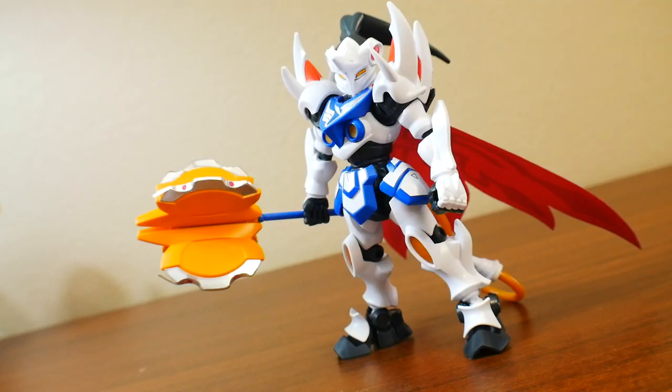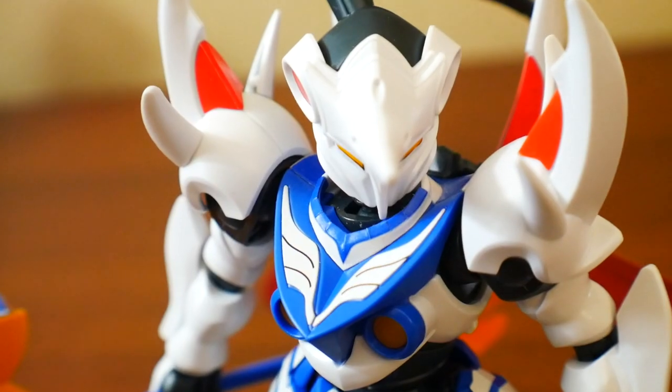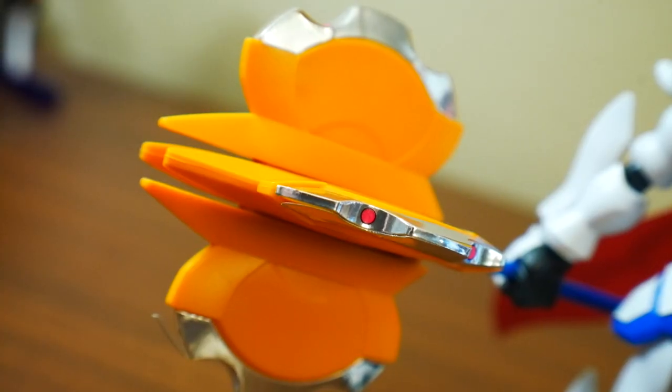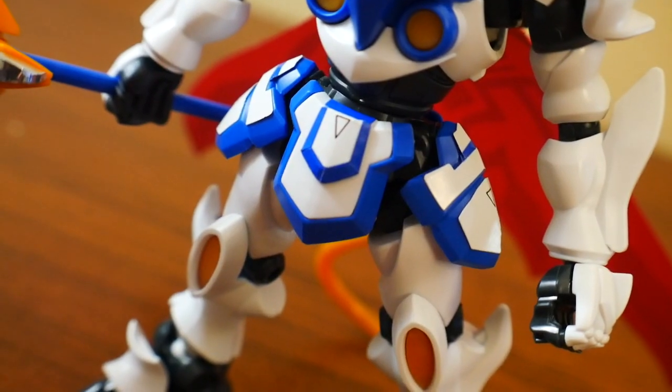So straight out of the box, this is what we're going to get. It's honestly really cool looking — I love the aesthetics, the colors are very vibrant, and everything just pretty much pops. However, there are a few cons. Much like every other standard LBX kit, this thing is going to have a lot of stickers, and they haven't really held up well since 2012.